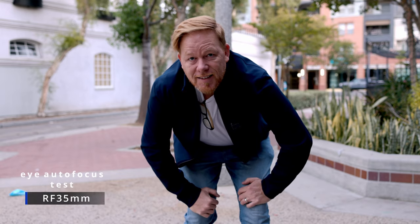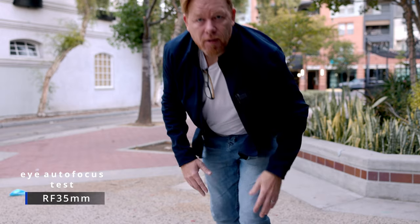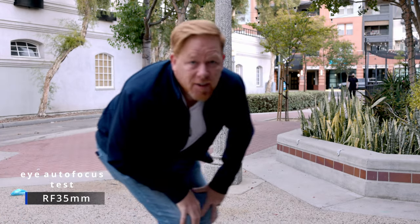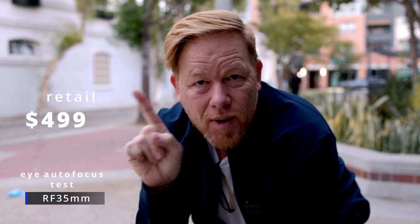This is the RF 35 and it's set to face tracking eye autofocus. We're just gonna go out of the frame and back into the frame and see how it does. It looks like it's doing pretty well. This is one of my favorite go-to lenses and it's cheap at $499. Let's test the $199 RF 50mm.